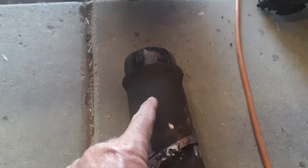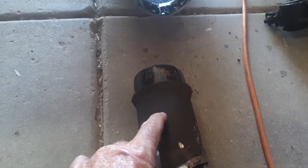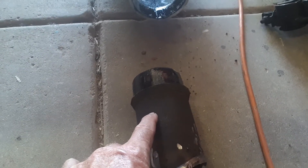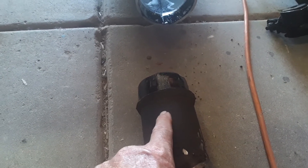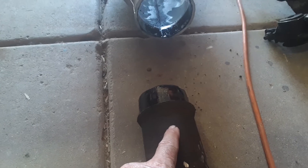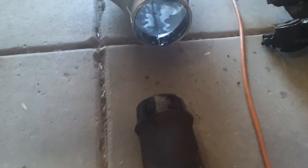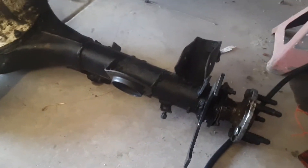To narrow it — since I'm narrowing this thing about four inches — this is a 58-and-a-half-inch Torino housing. We're going to cut it right here, then pound it back in, get it all squared up, and weld it back together.